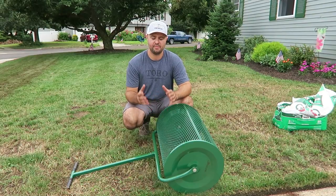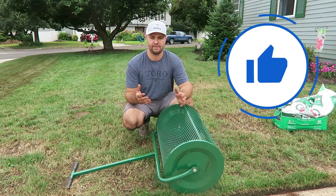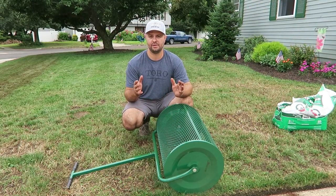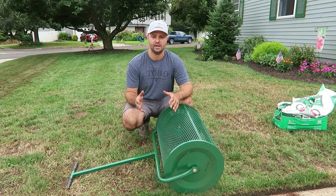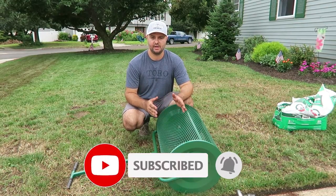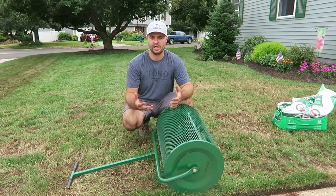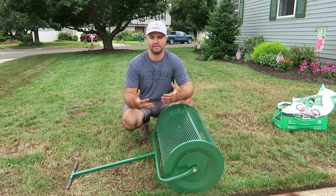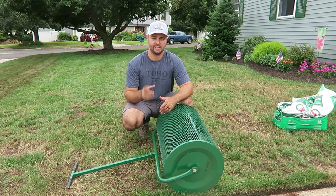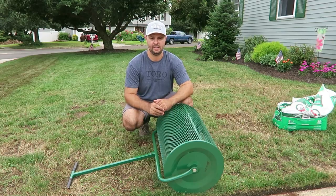If you found today's content helpful, make sure you smash that like button — it helps with the YouTube algorithm so other people can find this video. If you're new to this channel, please consider subscribing. I'll leave a link above to a grass seed video for this year that I'm going to be using, and what you should be preparing for the upcoming fall overseed. Hit that subscribe button so you don't miss out on future content — I'll see you in the next one.